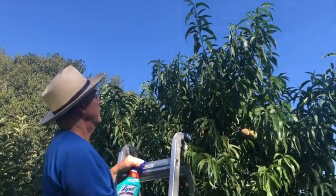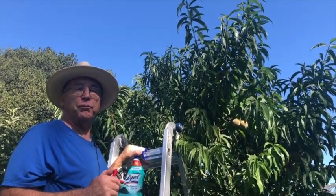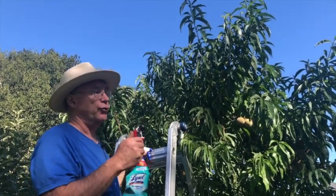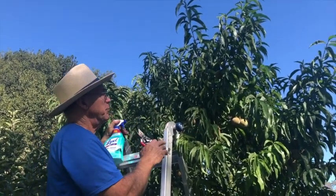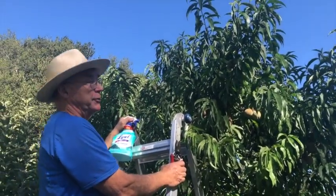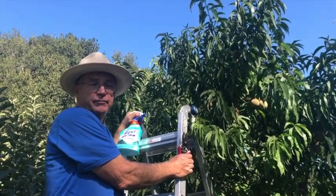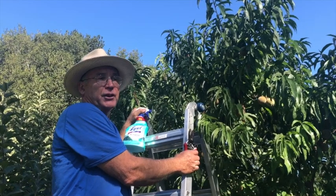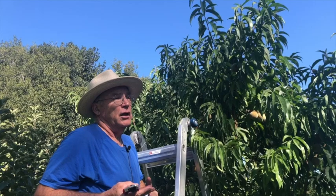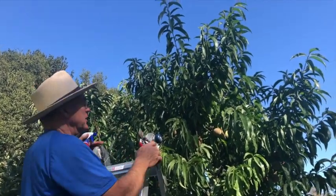So this tree is not self-fertile, so it's important to have another variety of peach that blossoms at exactly the same time as a pollinizer. This is a late peach, and people who have them very much like them. But if you're going to plant a peach tree, I would look into peach curl-resistant trees — there's Avalon Pride, Muir, Indian Free, and a couple of others. You just have to ask about them.